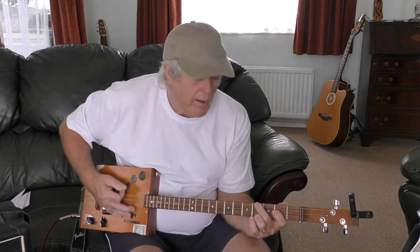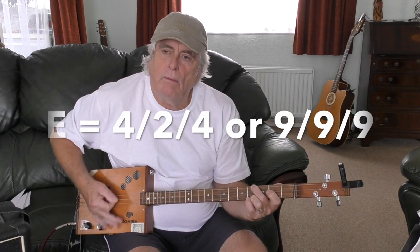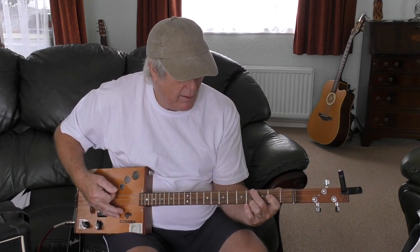It starts on the E, and it's sort of a stabbing sort of style. All I'm doing is, as I'm doing the chord, I'm releasing the strings to deliver that mute and doing a bit of muting down here.